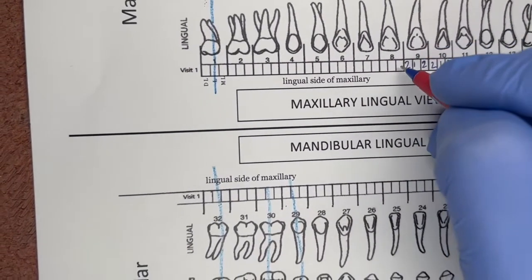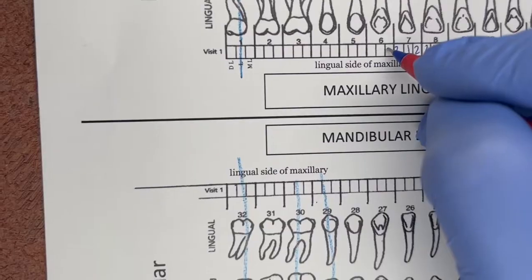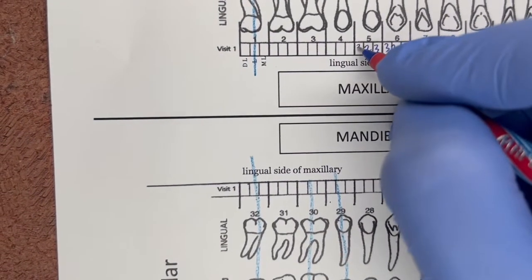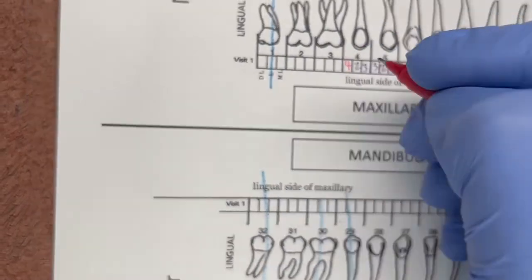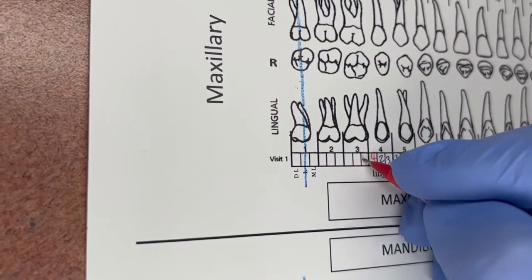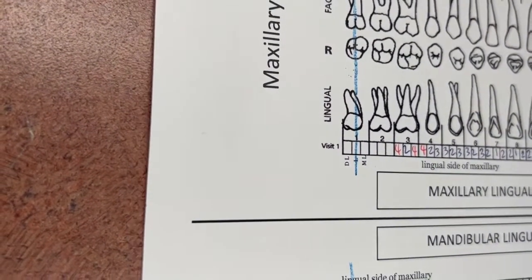We're on number 8 — confirmed. Readings: 2, 1, 2. Then 2, 1, 2. Then 3, 2, 3. Then 3, 2, 3. Then 3, 2, 4 — that four is going to be in red because it's a warning. Number 3: 4, 2, 4. Then 4, 2, 3.